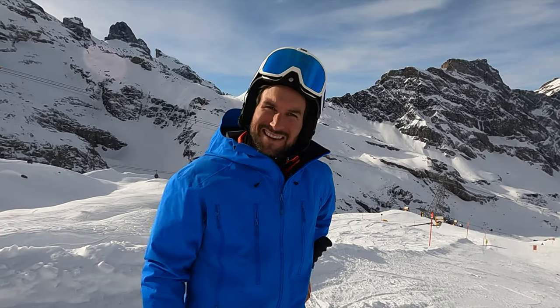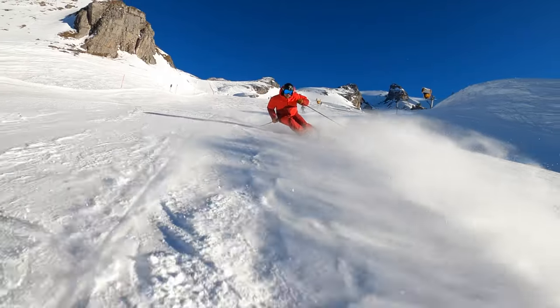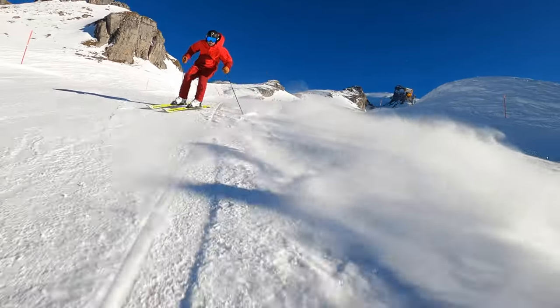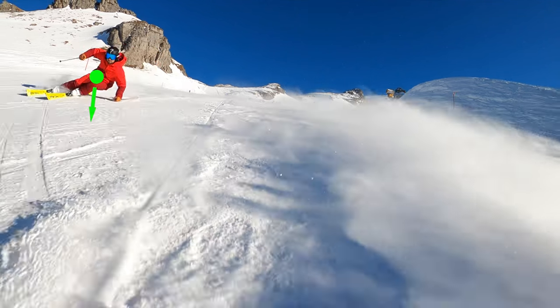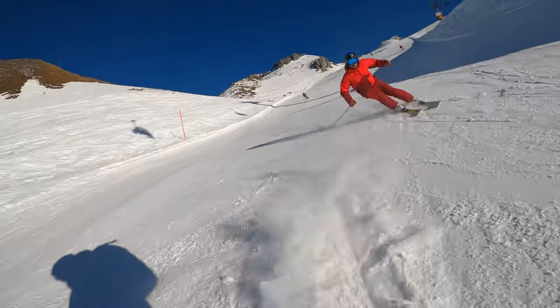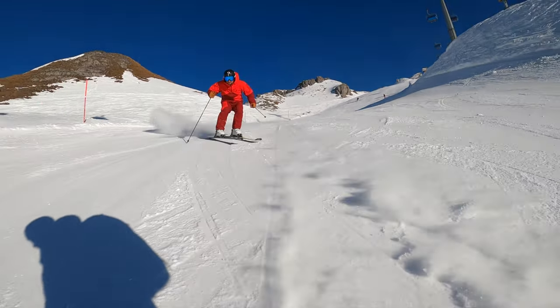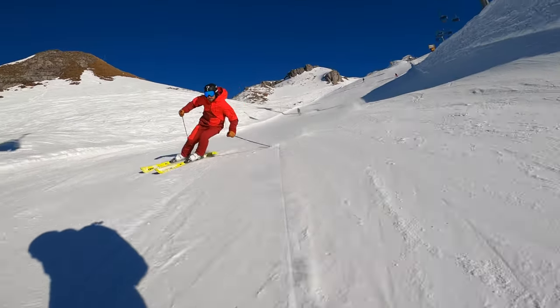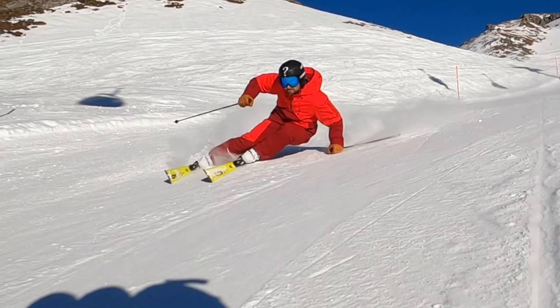The other tip is the center of mass: find it somewhere really fast, far away from the skis, so that you make more inclination and then really go for it on the angulation at the end of the turn. Maybe you start on a flatter terrain and then work your way up to the steep terrain. Have fun and enjoy!